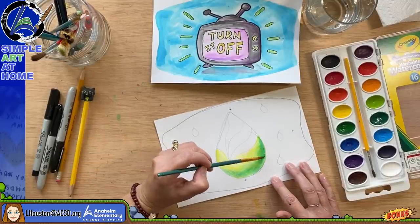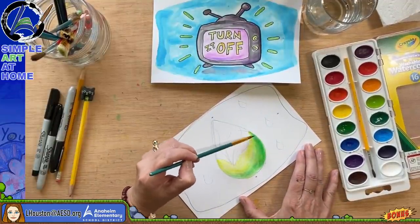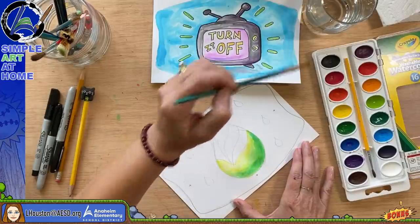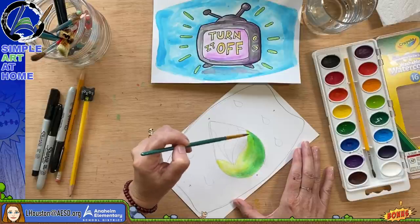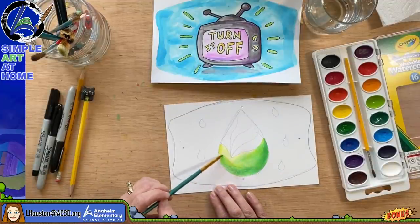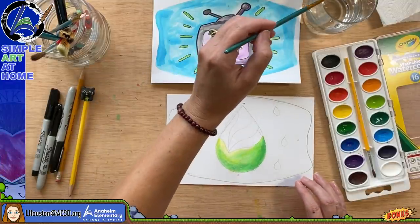A lot of times we just end up using what we have access to. Since we've been at home during this pandemic, we just have to use what we have, and I think that's okay. Even if you don't turn in your artwork for the contest, I would love it if you'd still send me a picture — I always love to see what our Anaheim students do with art.